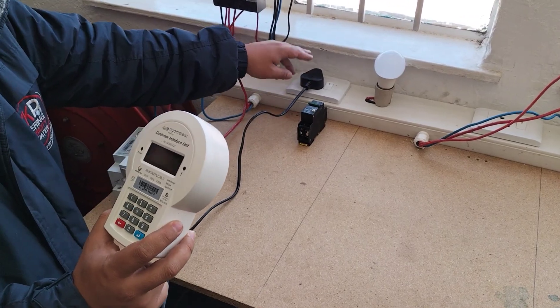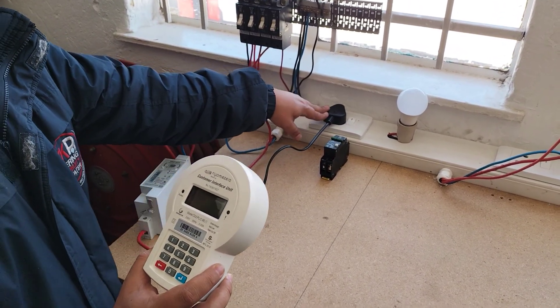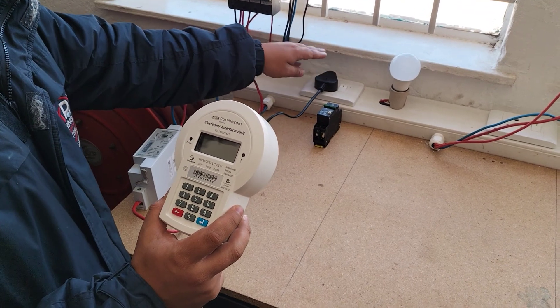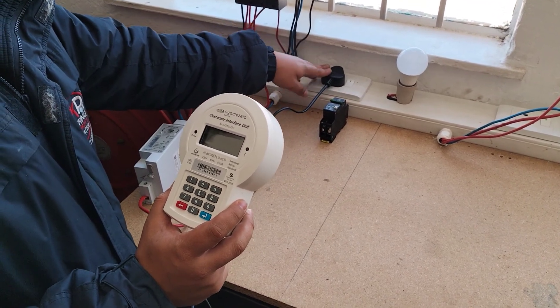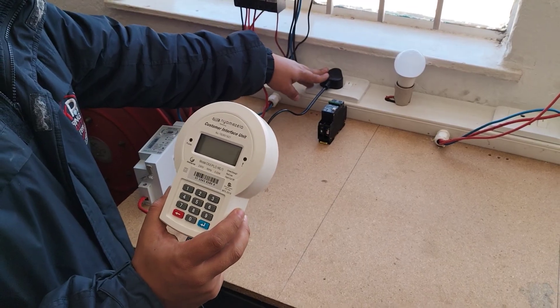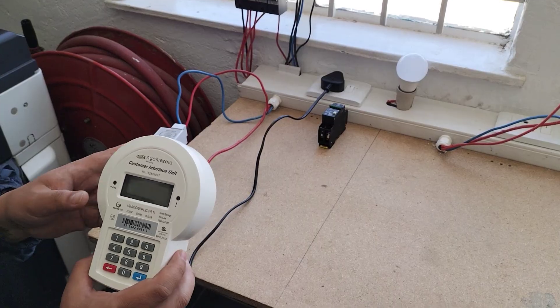Make sure you unplug everything. Make sure that you're using a plug that you know is working — we recommend you use a plug that your fridge or your microwave is plugged into if you're ever having an issue connecting. Otherwise, make sure it's always plugged into a plug that you know is working.